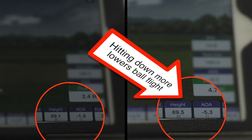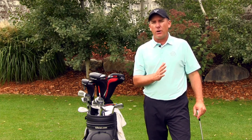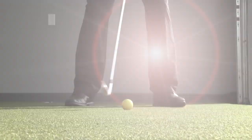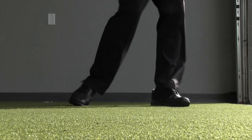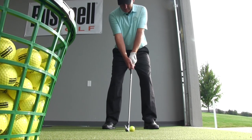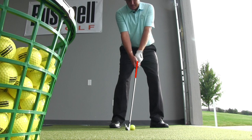So how are we going to do that? I want to give you a couple tips in your setup. The first thing we're going to do is move the ball further back in our stance. With a quality iron shot we want the ball basically in the center of the stance, but with the wind shot we're going to move it back slightly, just slightly back of center.